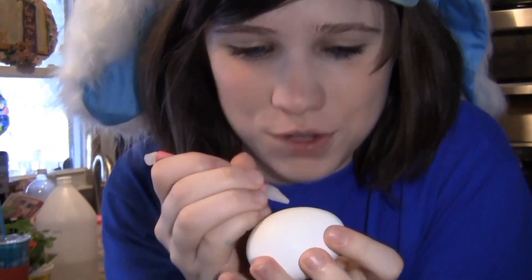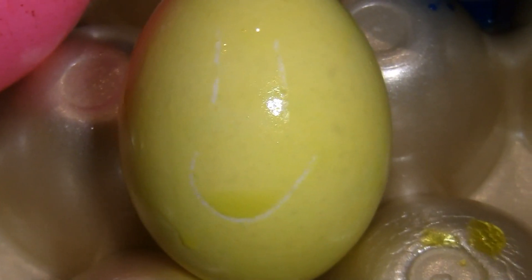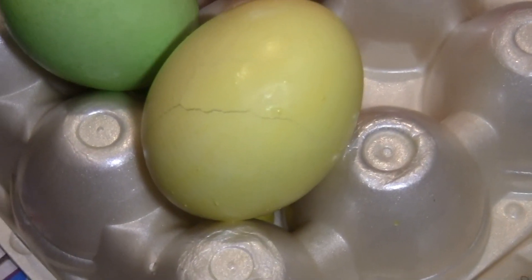For added fun, you can use the magic crayon, which means that when you draw on your egg and then put the dye in, the dye doesn't go where the magical crayon was — whoa, magic! The magical crayon works at its finest. Thank you, great powerful magical crayon. Rest in peace, little guy.